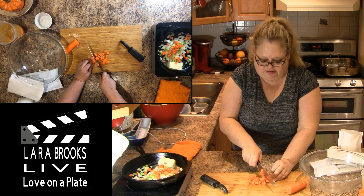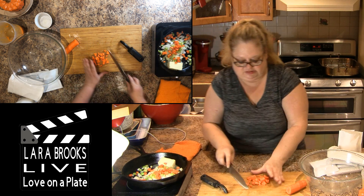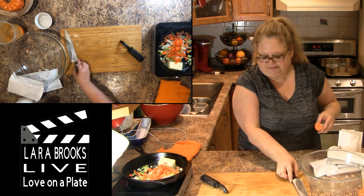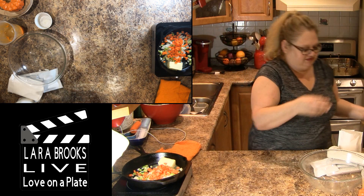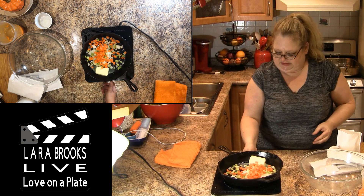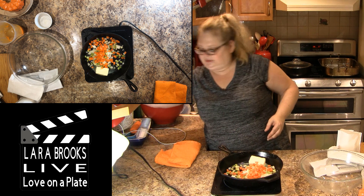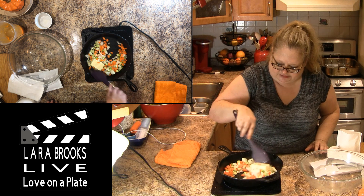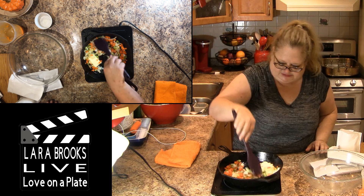I've got three boxes — I'm cooking for 12 people today, so I've got three packets of the stuffing. That was a pretty big carrot. I'm just going to move this off to the side, and we're just going to let that all sauté down. You can hear it start to come to a sizzle.